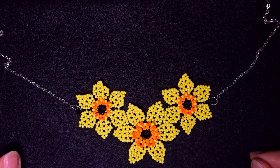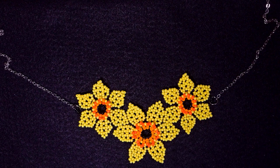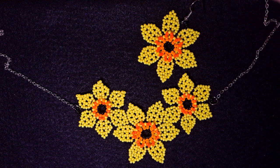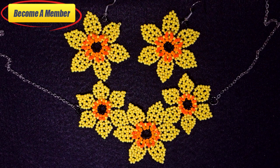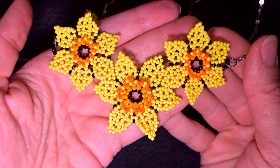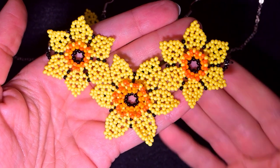My beaded daffodils necklace is now ready! If you like it and want to see more videos like this, it's a good idea to subscribe and hit the bell to be notified of new tutorials. Don't forget I have an earrings tutorial as well. In the description you'll find useful resources, a Facebook page to share your work, and options to support me via PayPal or membership. Thank you so much for watching — bye bye!